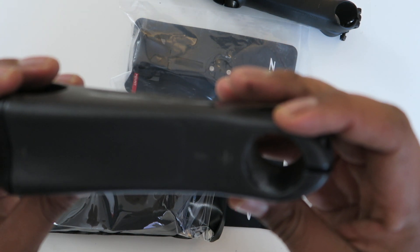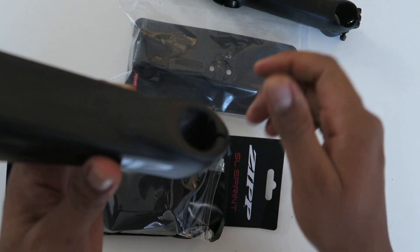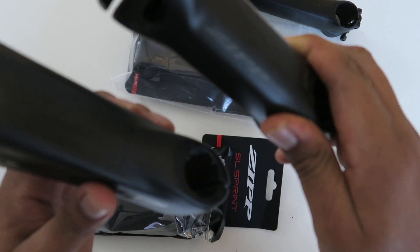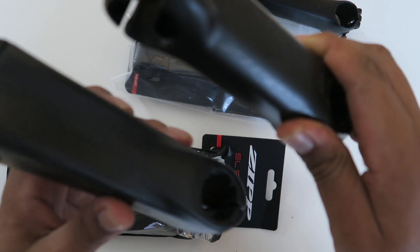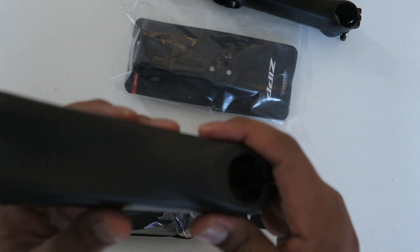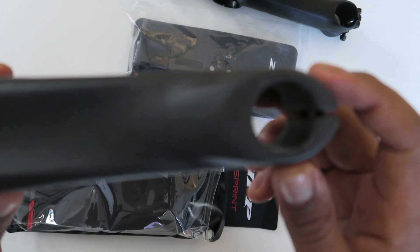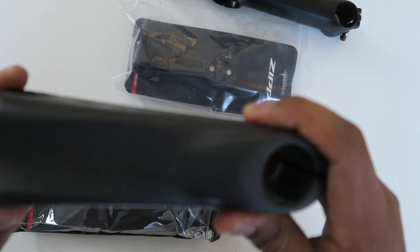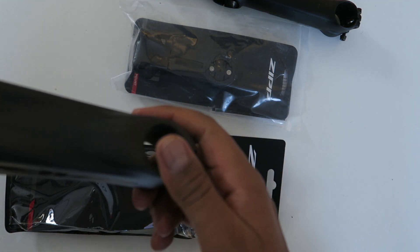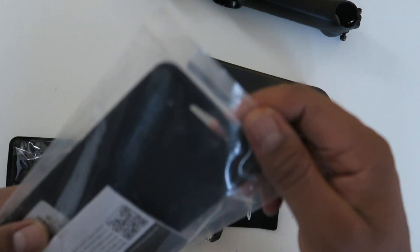So this is 130 millimeters, 8 degrees plus or minus. This is going to give me a better angle than the minus-6 degrees I was running before. I was looking at pictures of myself and watching myself in the mirror on the trainer, and I can see I'm too upright. This will hopefully give me a better aerodynamic angle on the bicycle.